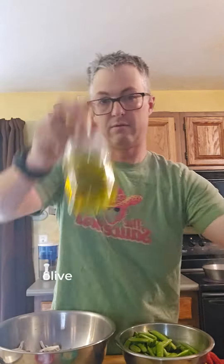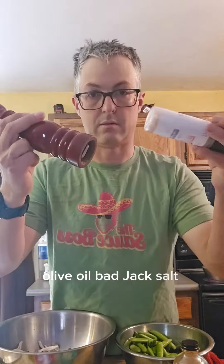Alright guys, here we go. We're going to go through the ingredients real quick for the Sugar Snap Pea and Mushroom Stir Fry: Peach Mushrooms, Sugar Snap Peas, Shallots, Garlic, Thyme, Olive Oil, Bajak, Salt and Pepper — that's it.